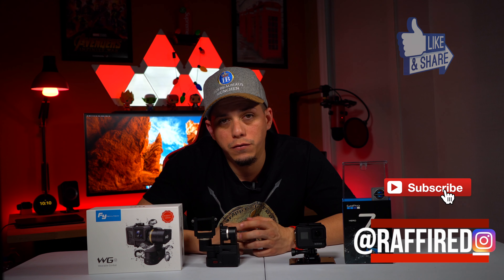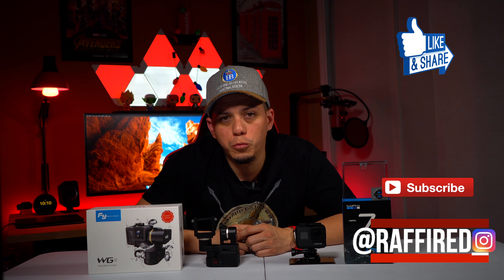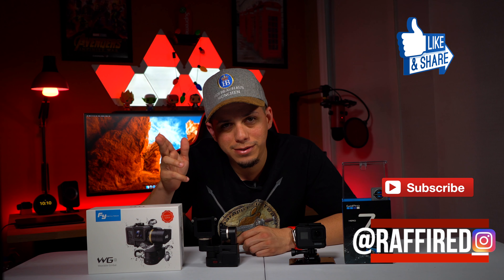Make sure you also follow me on social media at Raffired underscore, and remember to subscribe to the channel if you like this type of content. Hit that bell icon to be notified for more videos like this. With that said, thank you guys for watching and I'll see you in the next video — Raffired signing out.